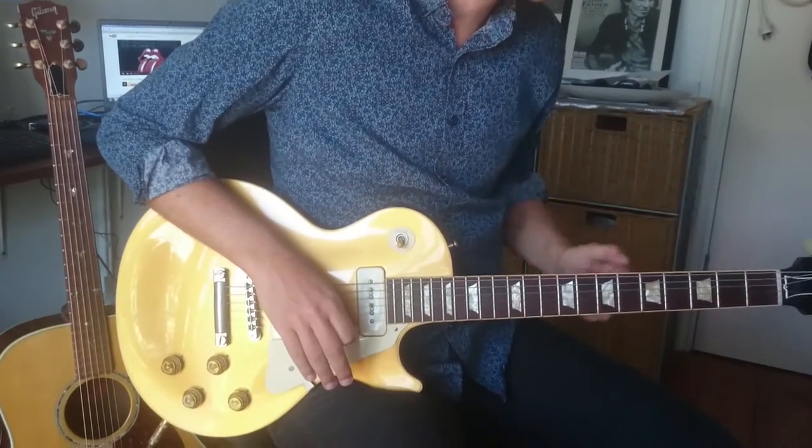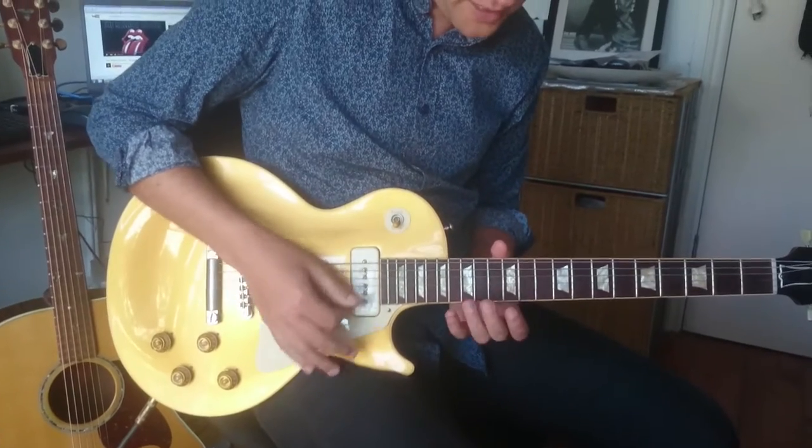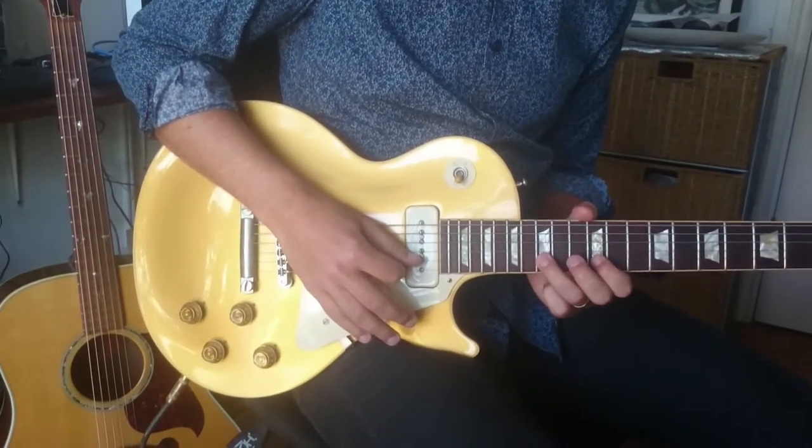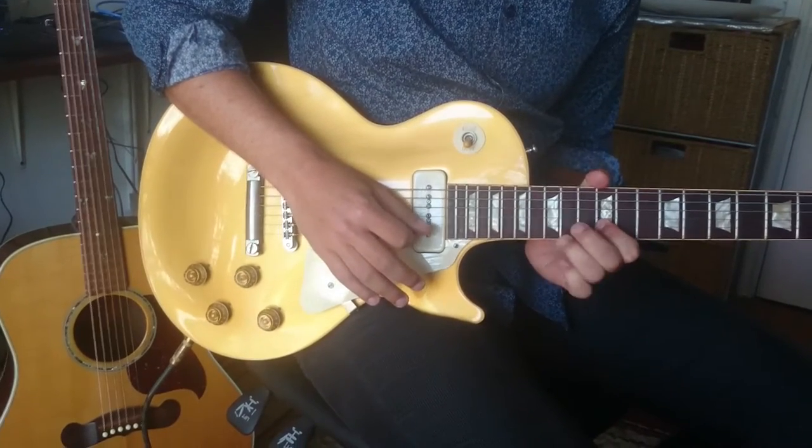Now we're going to do the first of a few bars of the solo. We're in E minor pentatonic. That's a pull-off — five, fifteen, twelve — then a bend.